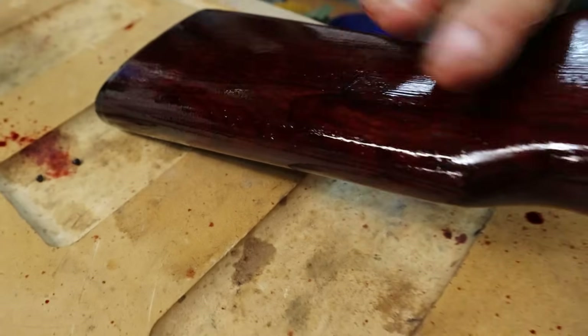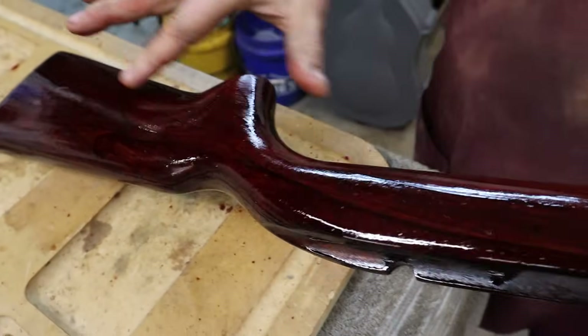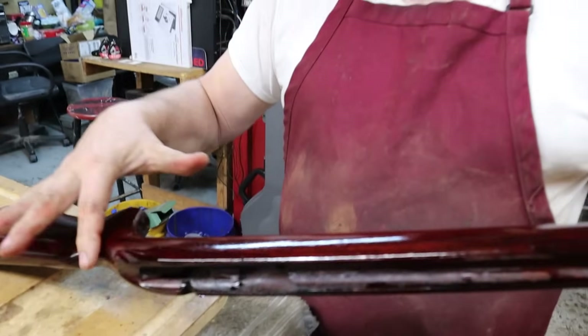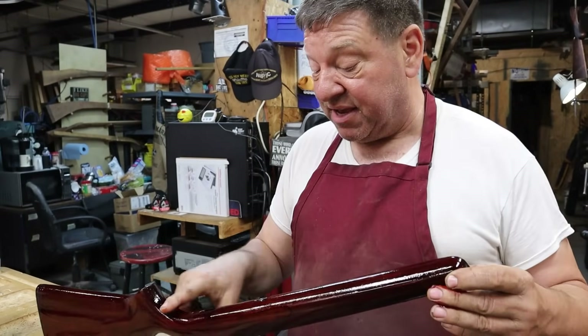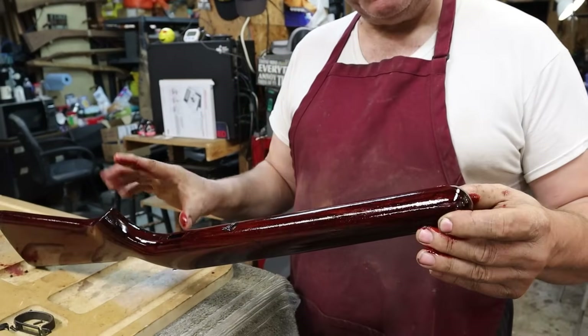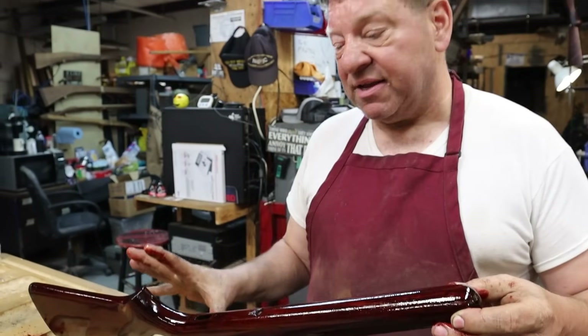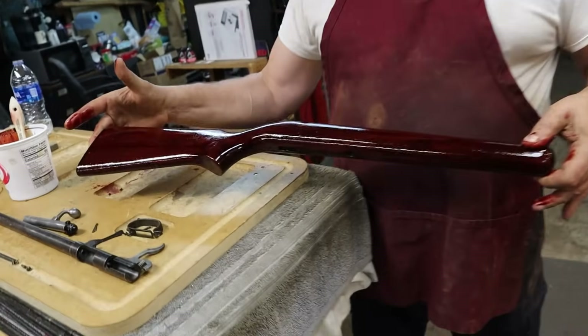There is no such thing as gun oil. There are finishes and there are lubricants. Lubricants are designed to not oxidize, not polymerize, and to stay liquid. Finishes are designed to polymerize, to oxidize, get hard, and fill this bundle of soda straws that is this piece of wood with something that will oxidize and kick down and look really good when we're done with it.